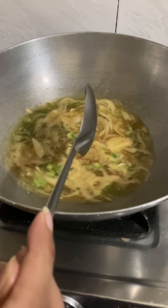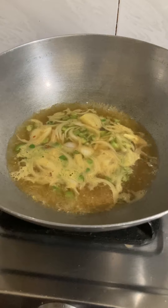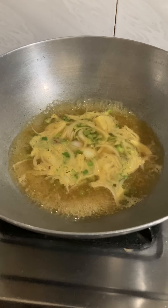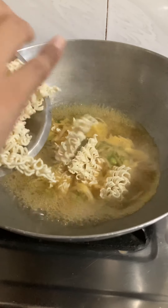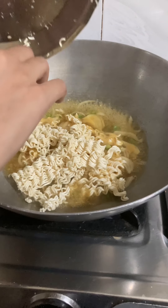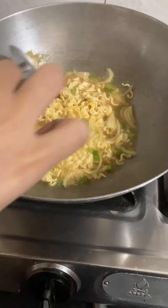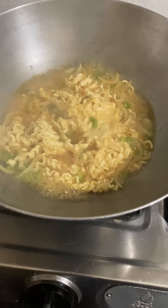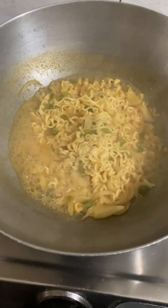If you want, you can skip that step — it depends on your taste or preference. When the water is boiled, we add it in. Now we have added everything, mixed it well, and left it to boil. Now it has boiled and I mixed them all together. It is almost done.